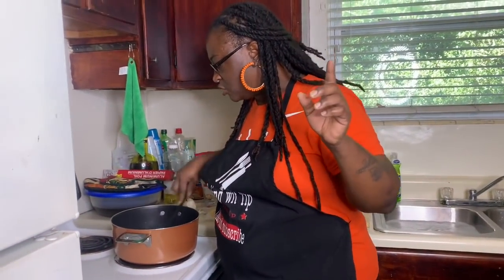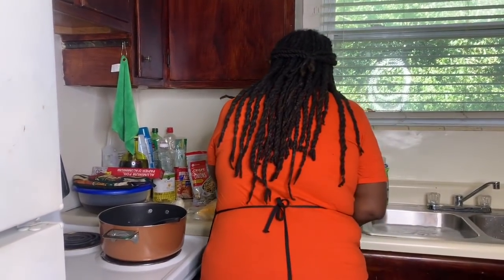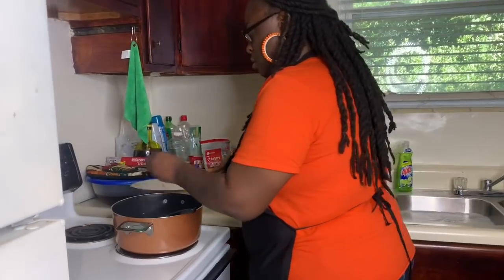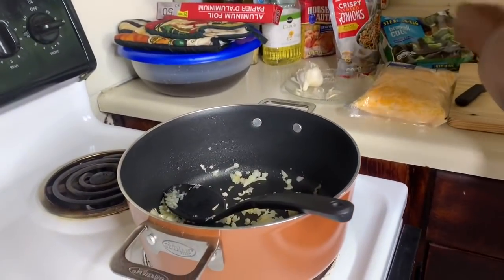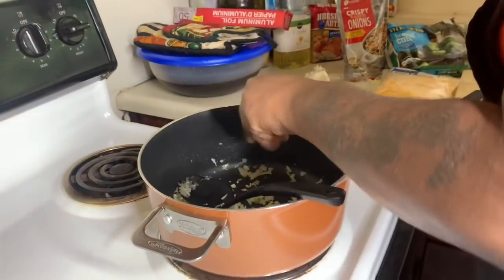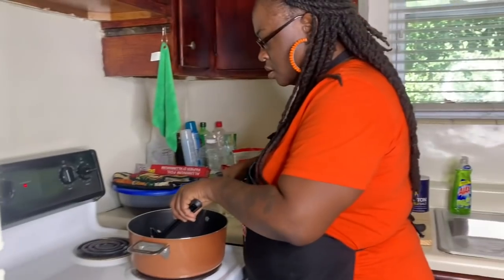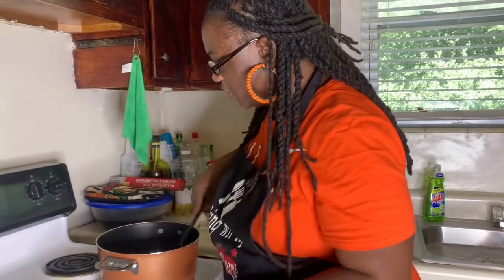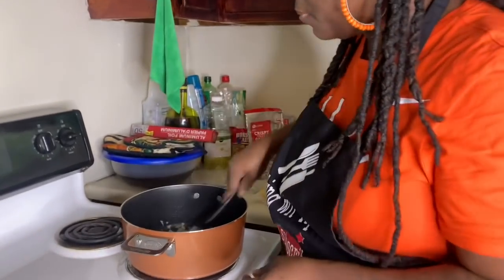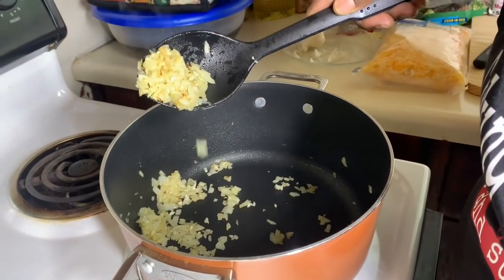My onions are transparent like I wanted, so I'm going to go ahead and add the garlic. You never want to put your garlic in with your onions at the start - you don't want your garlic to burn. Now it's off in the pot, y'all see it - that's what you want to see.